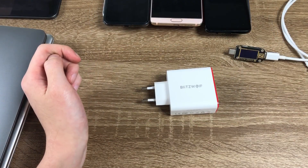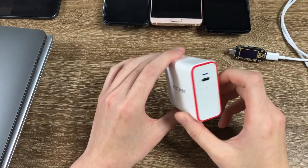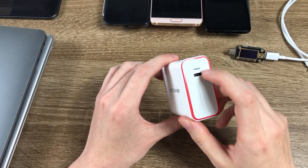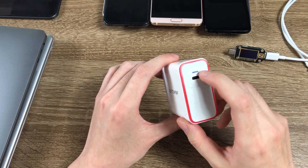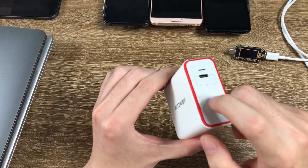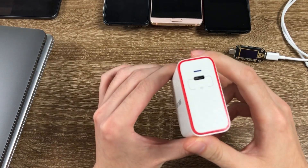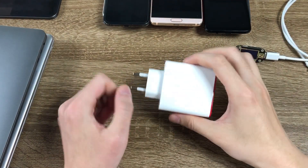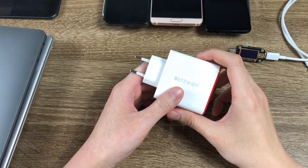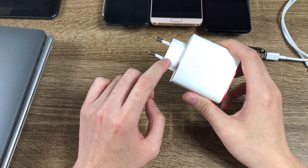The build quality is pretty good — it's very sturdy. It has a single USB-C output, and there is an LED that will light up when the power is connected. The panel has a special pattern on it; it's hard to see but it's kind of like a carbon fiber material. It's pretty small for a 45W USB-C charger, but since it's a Europlug, the prongs are not foldable.